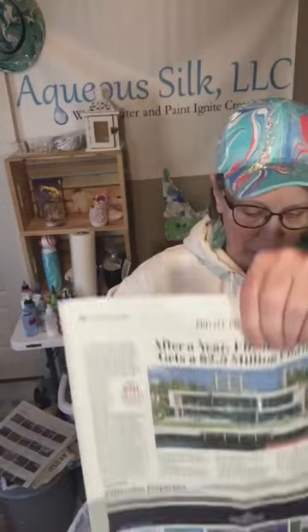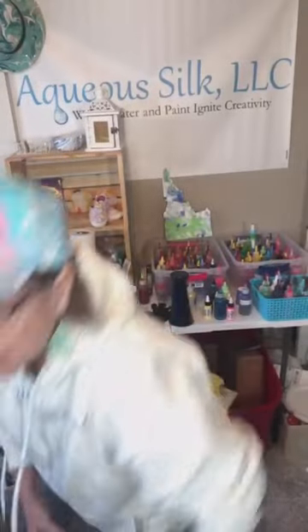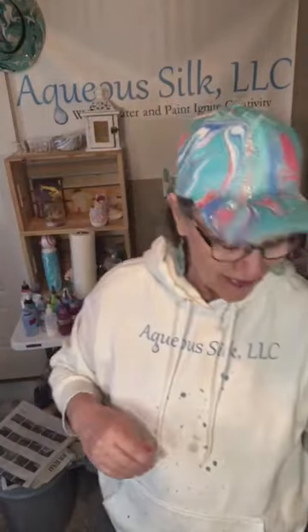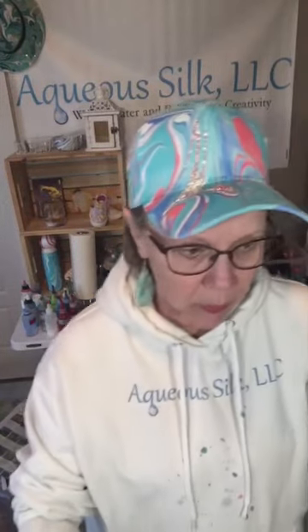It's about time to take out the trash — the garbage can is getting kind of heavy with all of this wet newspaper in there. It puddles in the bottom and gets pretty heavy. If you don't know me, my name is Linda Anderson. I own Aqueous Silk LLC and I'm a water marbling artist and general crafter. Tonight is our Monday marbling session.